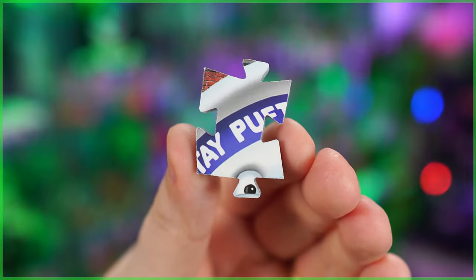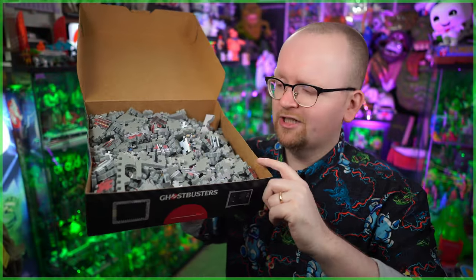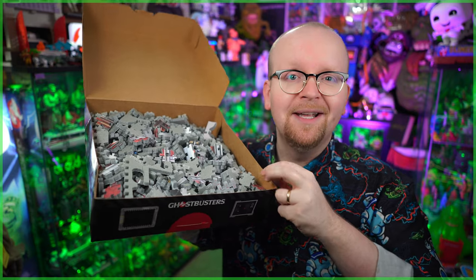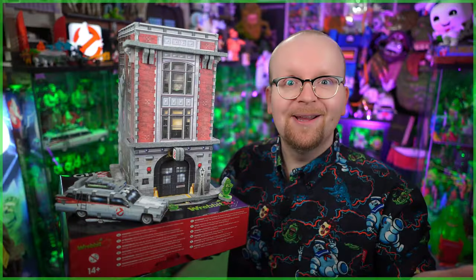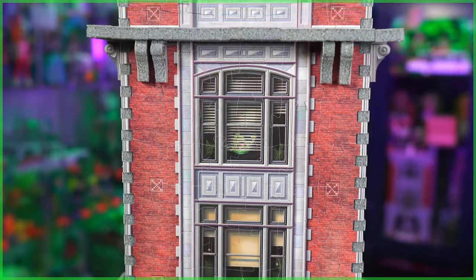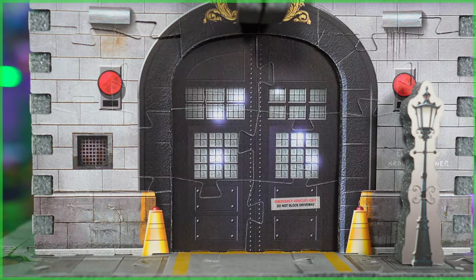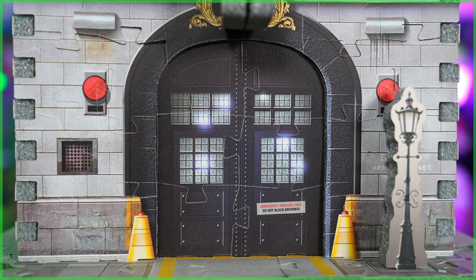The first piece I noticed, of course, is the Stay Puft Marshmallow Man. I don't expect you to sit there and watch me build this thing, because honestly I think for you that may be a bit of a bore — for me it's going to be tremendous fun. But through the power of video editing, there we go: fully constructed the Ghostbusters Firehouse Headquarters from Revit 3D. To say the least, I love the look of this thing. The printing on each piece looks great, despite the fact that some creative liberties were taken with the overall design of this build, which measures shy of 12 inches in height.